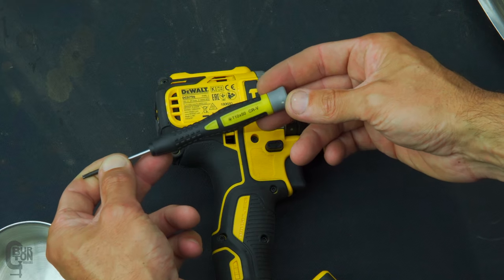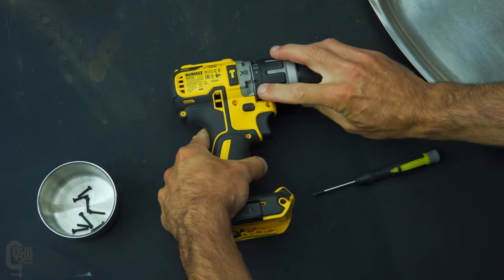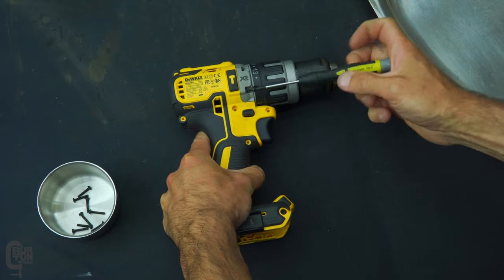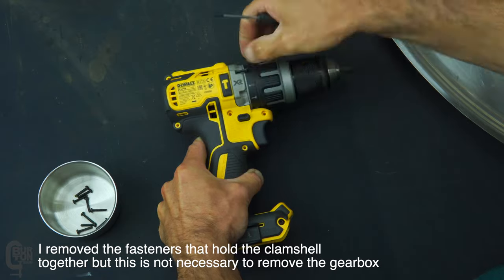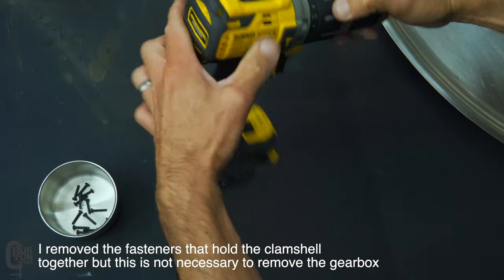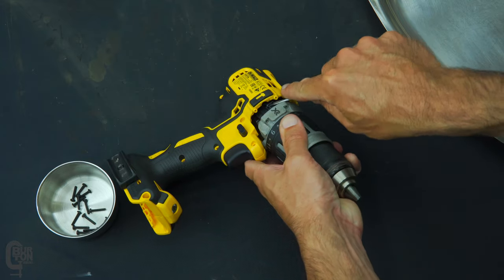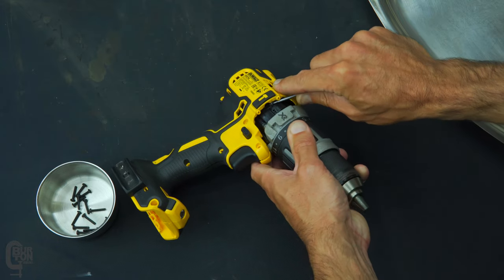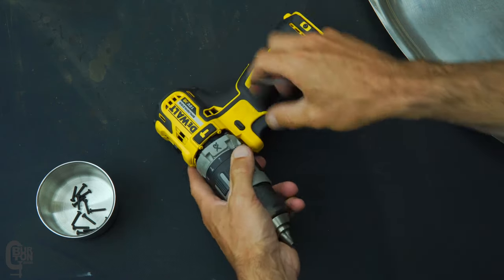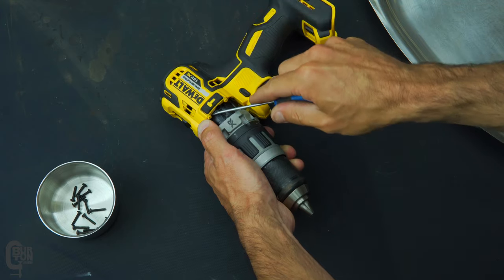I started off by using a T10 Torx driver to remove the four fasteners holding the gearbox onto the clamshell of the drill. There is a small relief on the plastic ring where you set your various torque settings — you need to align this relief with each fastener before you take it out. Once the four fasteners have been removed, you can slightly pull out that gearbox assembly. But before it comes out all the way and is completely free, you're going to need to unclip the small U-shaped wire lever setup. Either end of this setup is clipped into the edges of the gearbox, and that's what shifts the gearbox between the high and low speeds.